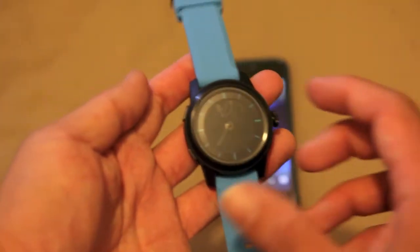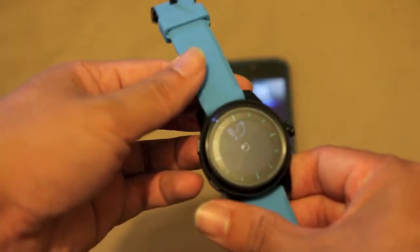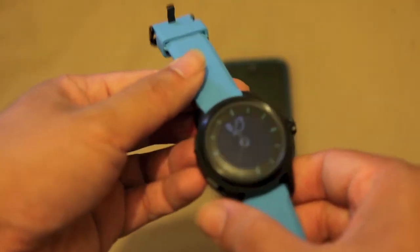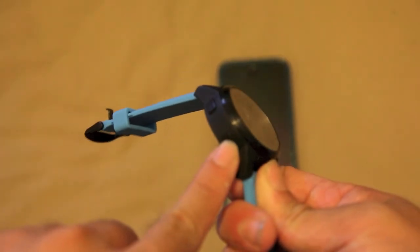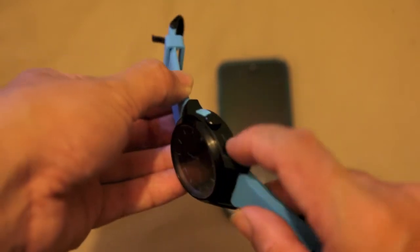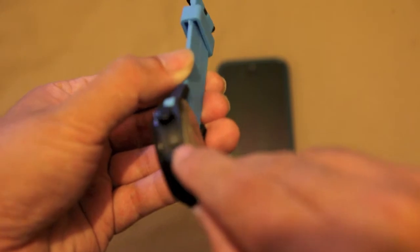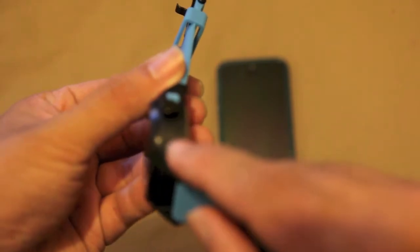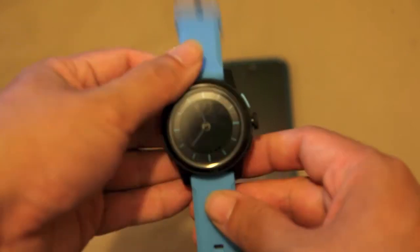Let's have a quick look at the watch. It's simplistic in nature — it has a light button, a connect button on the side, a mode button at the top, and a command button.